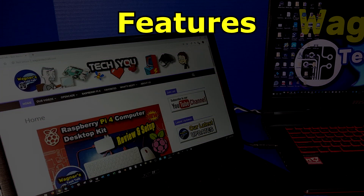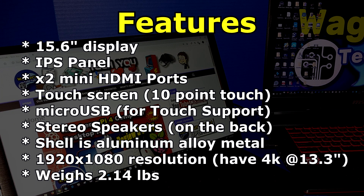Let's take a look at the features. It's got a 15.6 inch display, it's an IPS panel, it has two mini HDMI ports, a touch screen with 10-point touch, a micro USB port to support touch, stereo speakers on the back, an aluminum alloy metal shell, and a 1920x1080 resolution. They also have a 4K version at 13.3 inches, and it weighs in at 2.14 pounds.